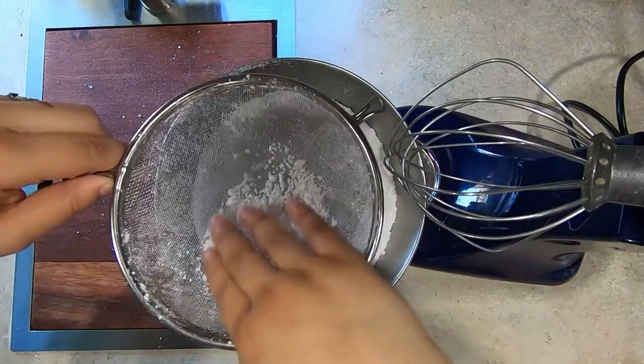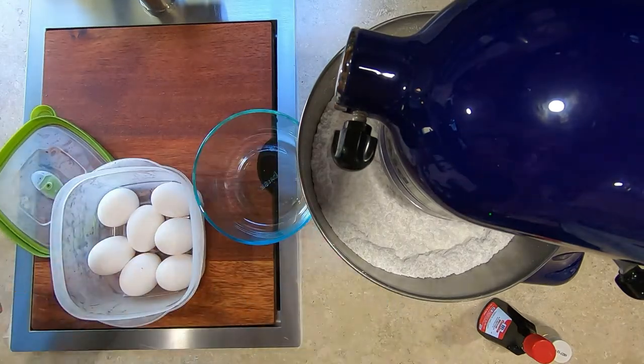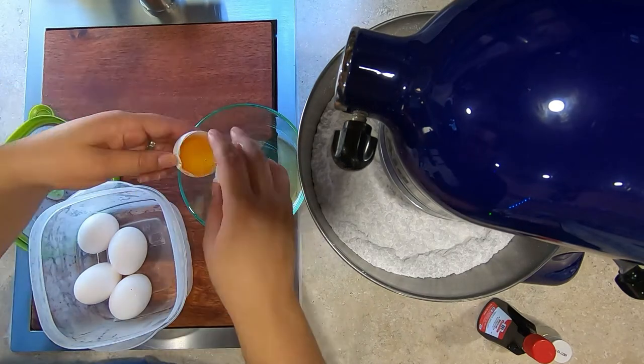While the dry ingredients are in the mixing bowl, turn the mixer on low speed or speed dial 1. Then crack five pasteurized eggs right out of the fridge and use only the egg whites. Do not let your eggs sit out of the fridge at all.